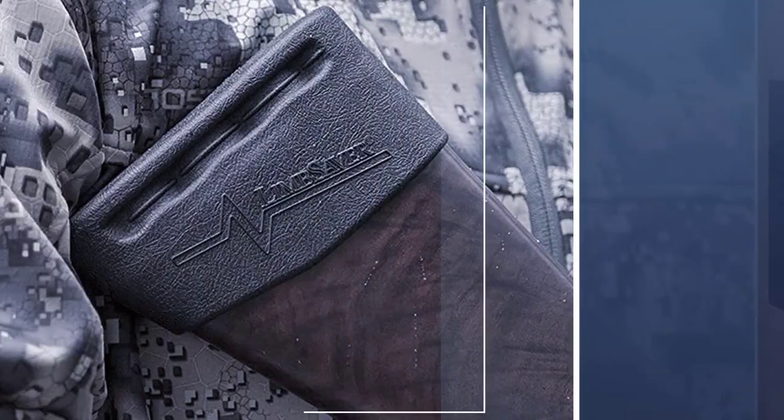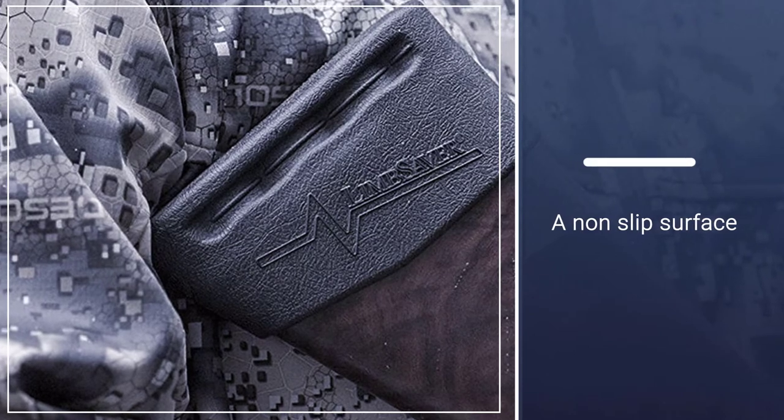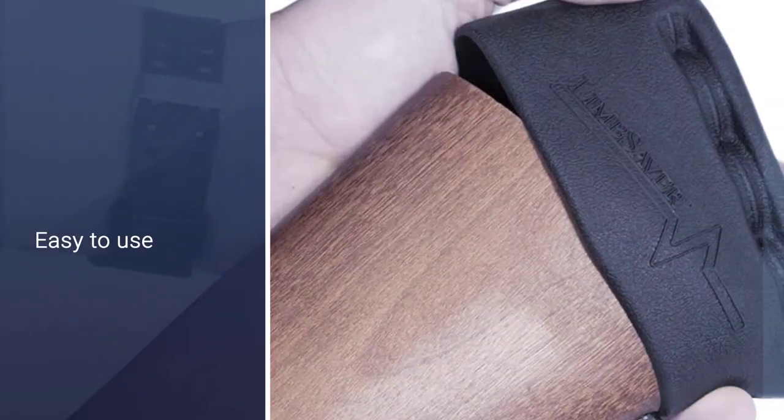You'll be able to enjoy maximum stability with increased control. In addition, the gun shoulder pad has a non-slip surface that will keep your long gun in place even if you're shooting in rain.